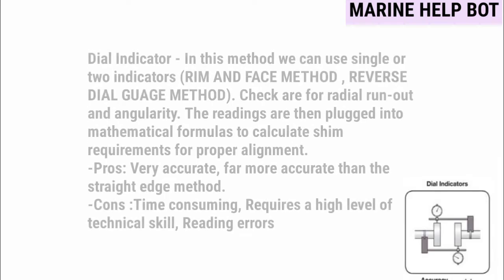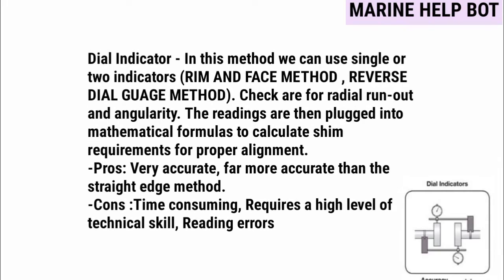The dial indicator method allows us to use single or two indicators. The two approaches within this method are the rim and face method and the reverse dial gauge method. Checks are made for radial runout and angularity, and the readings are plugged into mathematical formulas to calculate shim requirements for proper alignment. Based on experience, we can also adjust the shims accordingly.